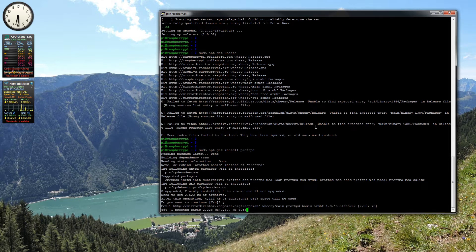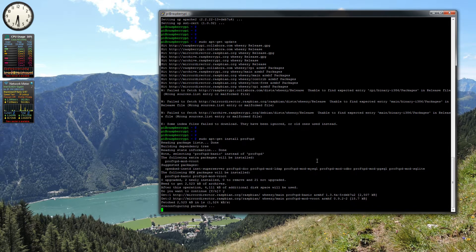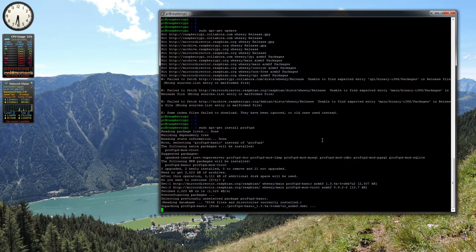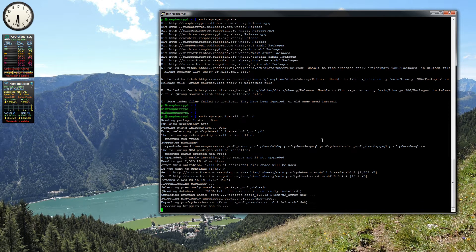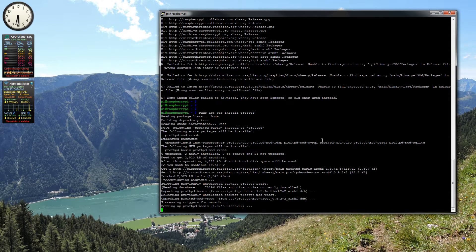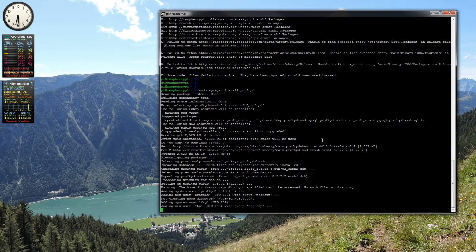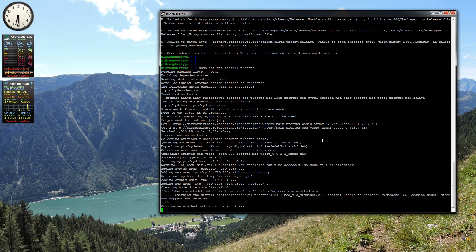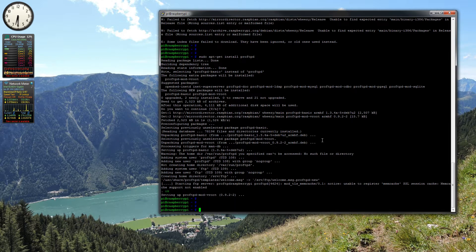Just press Y to confirm the installation. Then we're going to go with standalone mode, so just press Enter. Right, that's done and then we need to configure the FTP server.